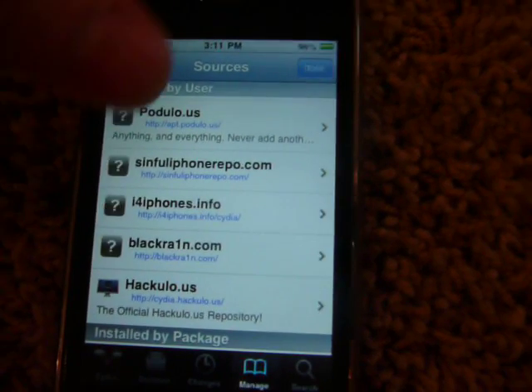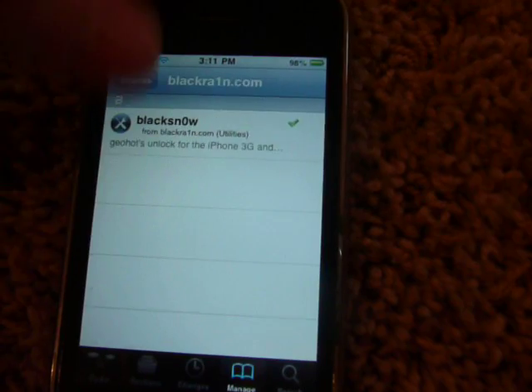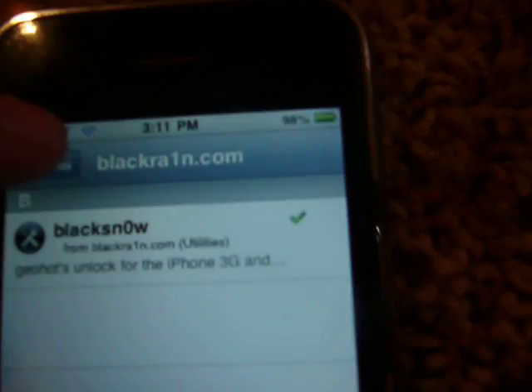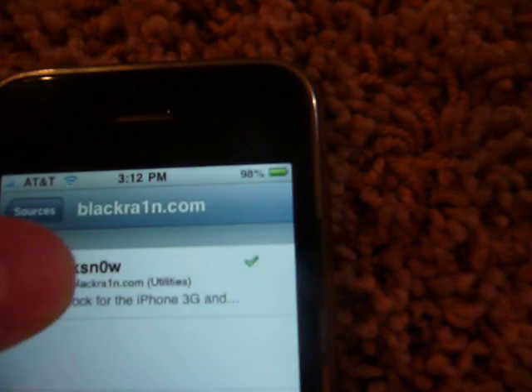Once you install it, you just click on the repo. Then there it is — that is the repo. I click on it and that's the package that's in the repo. And the unlock is called Black Snow, right there.